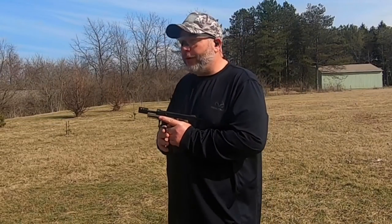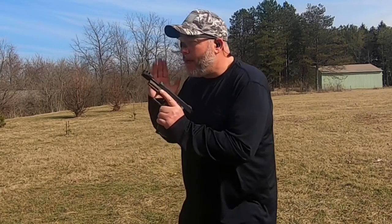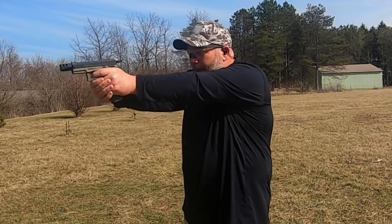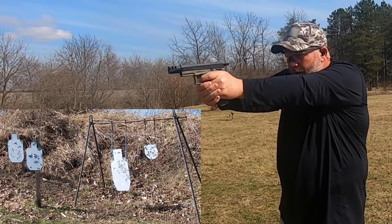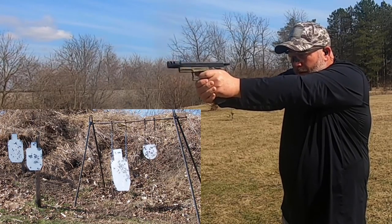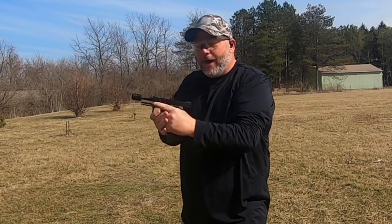Now we got the clear ones on. These are going to be good for cloudy days outside, indoor range, just general all-around use. Not everybody has sensitive eyes out in the sun so these might be the ones you want all the way around. Looks like everything is crystal clear on these. Let's go ahead and shoot a mag through. All right, went through that whole magazine — these lenses are just as good as the smoked ones.